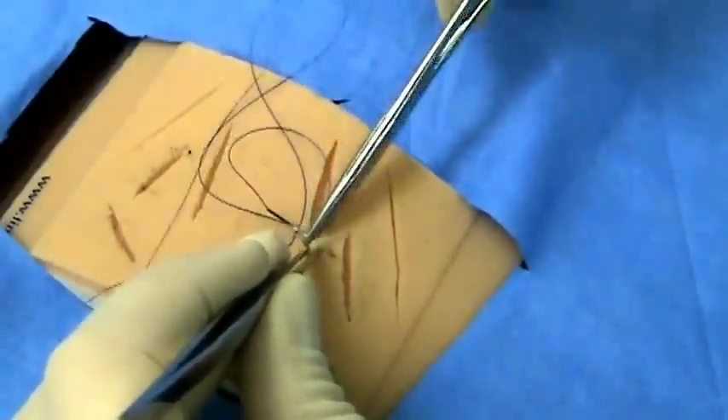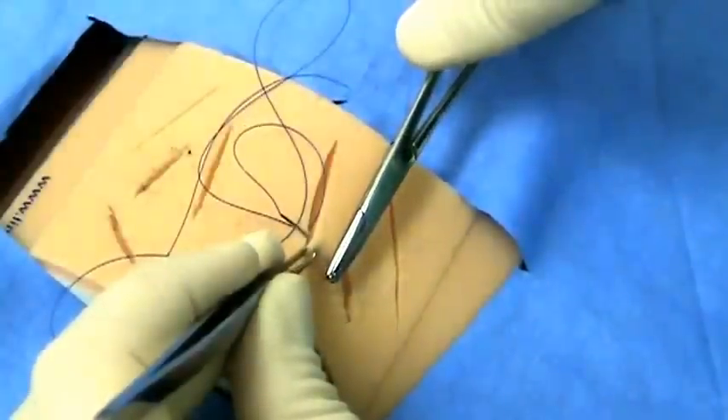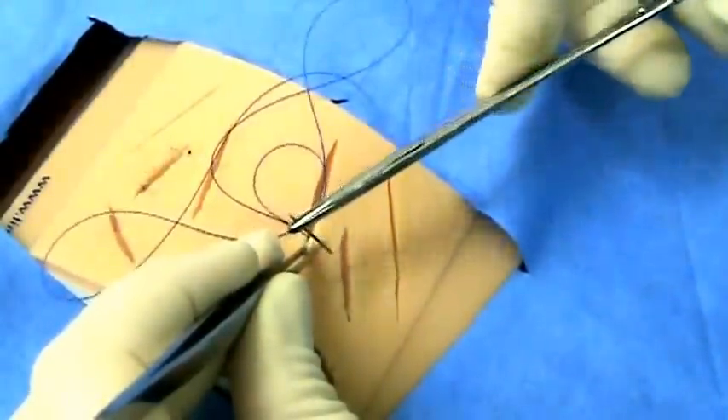Insert, twist, twist — grab again with your needle driver and twist again to exit the wound.